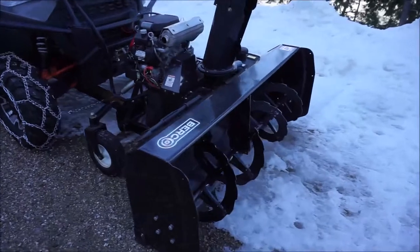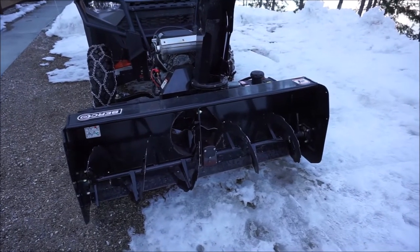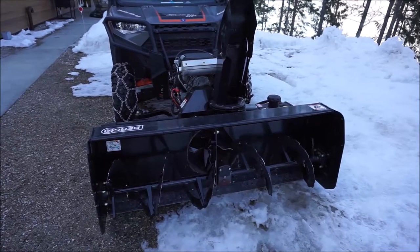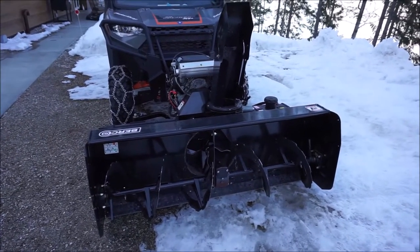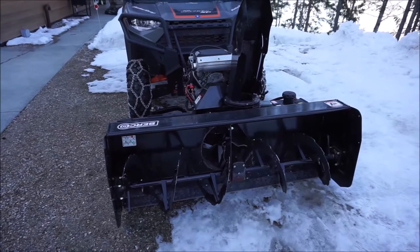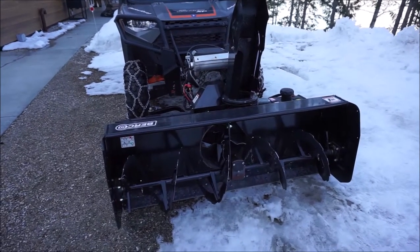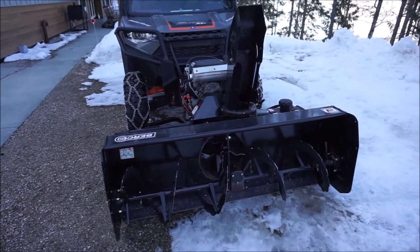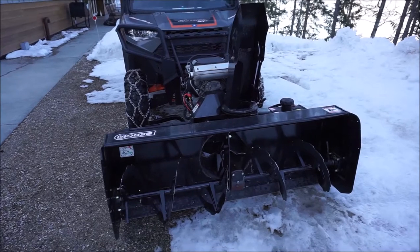It's a Berco 66, and the reason I went with the 66 as opposed to a 72 is because I live in a substantial snow belt. I'm in the interior of BC, south of Revelstoke, British Columbia, in an interior rainforest. In the winter we get substantial amounts of snow — just above us at 1500 meters we received about 10 meters of snow, so we're probably at about 5 meters. I put about 100 hours on it this winter.